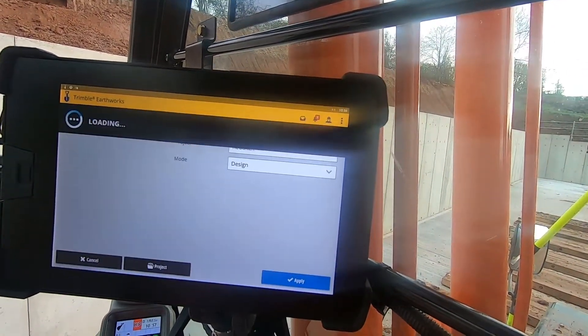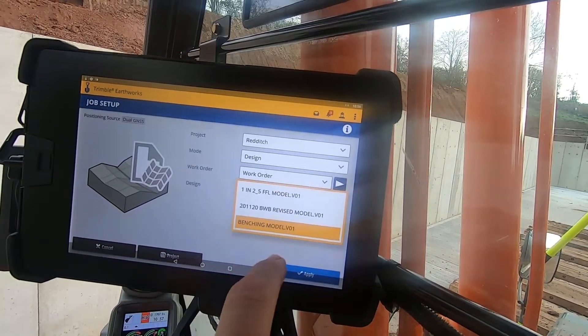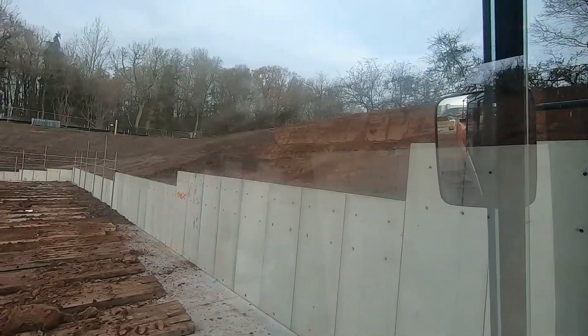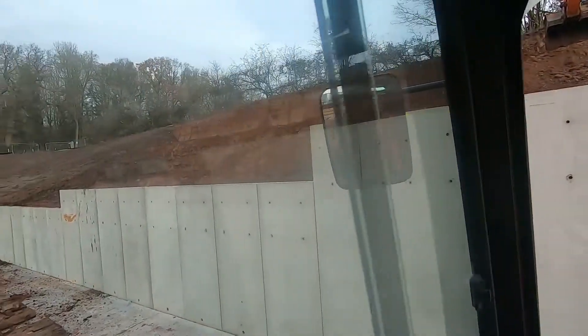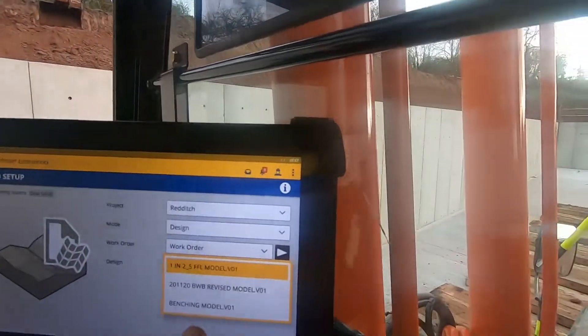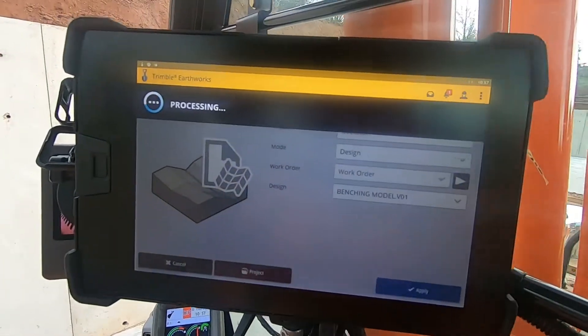Job setup — this is what you're going to anyway. Your design is on — that's the topsoil over there, that's the schedule. I'm benching at the minute, you can see it over here. You'd select that, apply, processing.